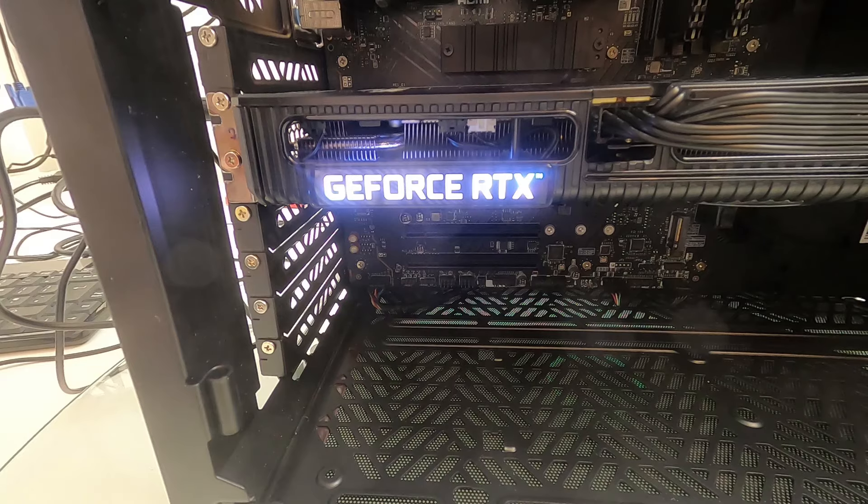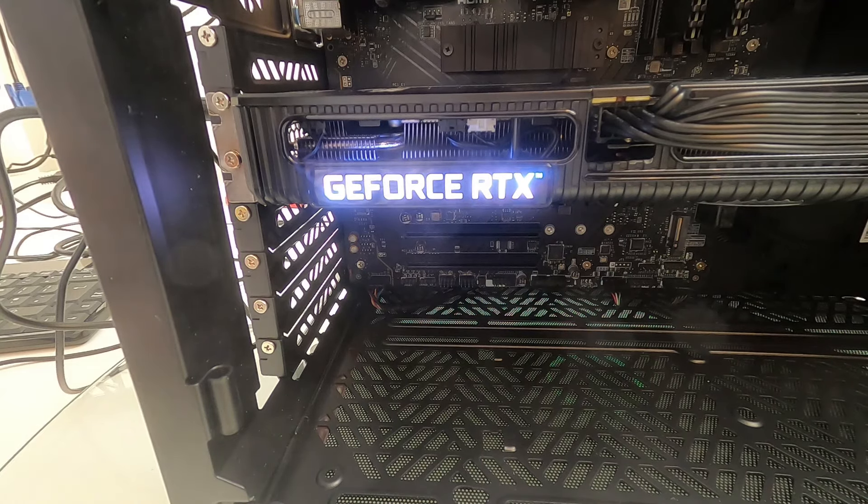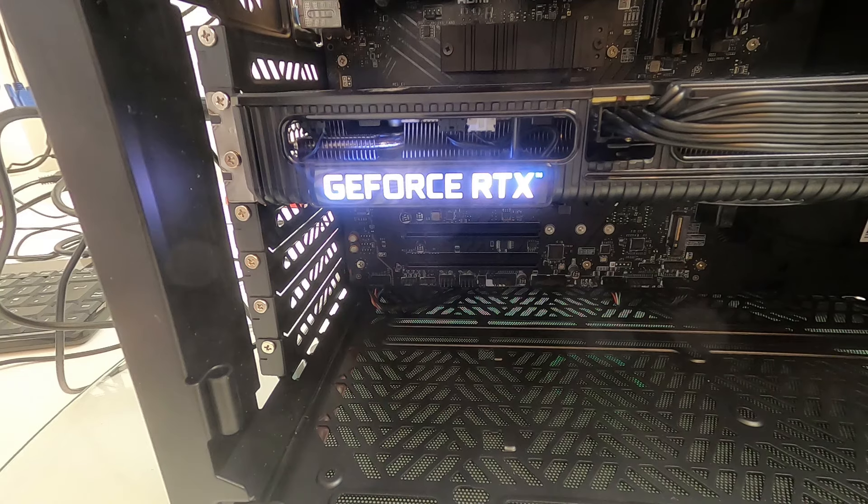This one is using a Cooler Master case — the funky new flatback one, the Kube 500. It's got no LEDs in it, and you might get a motherboard but it's got no LEDs on. So when you plug your graphics card in, it's kind of annoying to have that GeForce RTX logo glaring out like the bat signal.